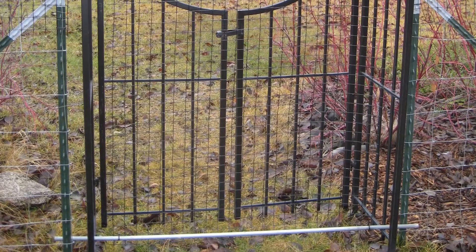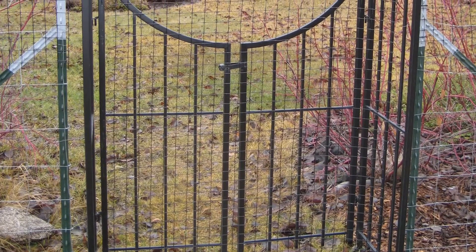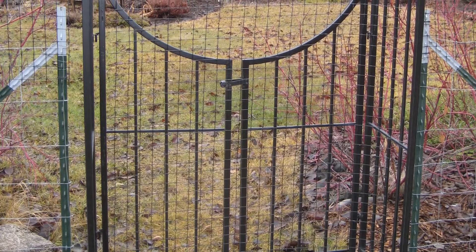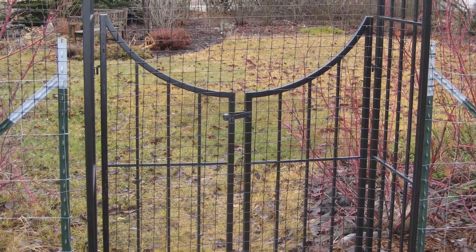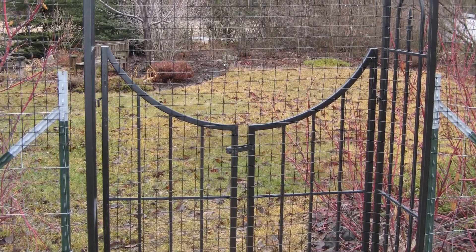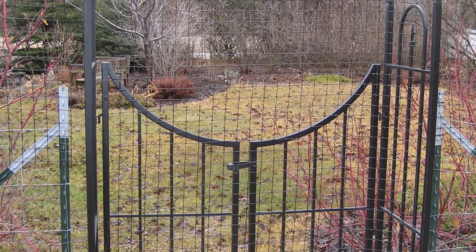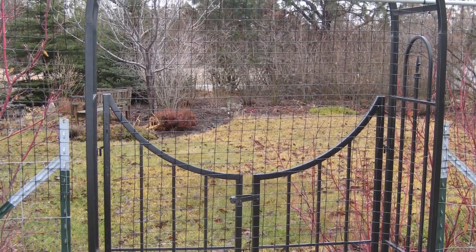Now it's ready to use. I fit the unit into the arbor, wedging the conduit within the frame of the arbor so it can't be pushed through the opening. I only have to use it during the late fall and winter months, and it's pretty simple to remove should I need to go through a garden gate — although I have other ways of getting into the garden, so it's really not an issue.